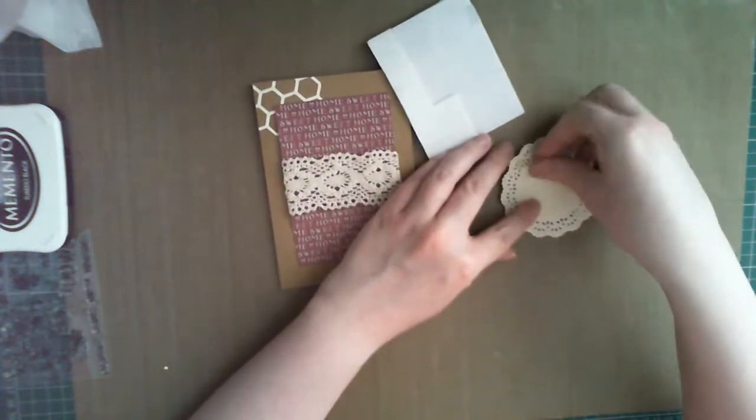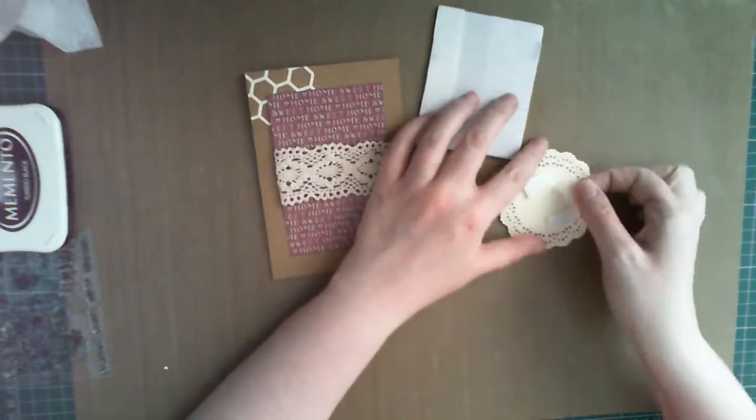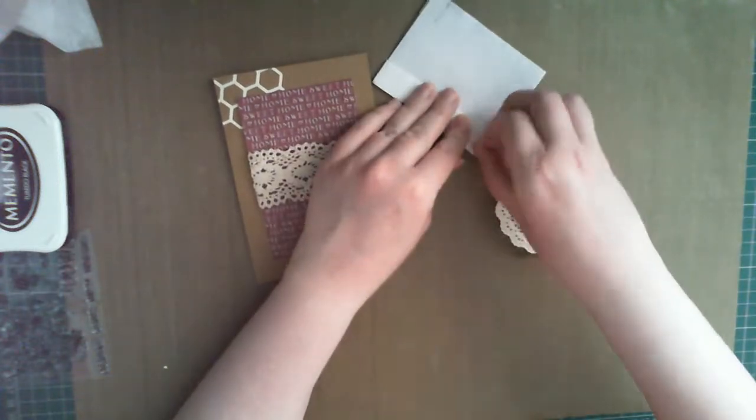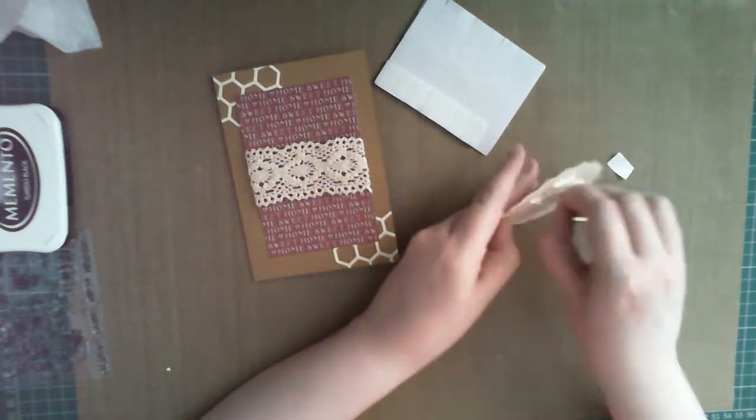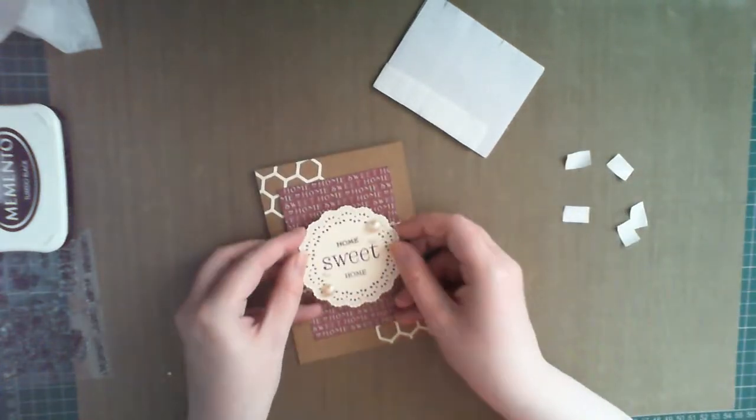To add some dimension, I used foam pads to adhere the doily to the front of the card. And then, just to tie everything together, some more adhesive pearls and embellishments to add just a finishing touch. It really makes the card pop and brings everything together.